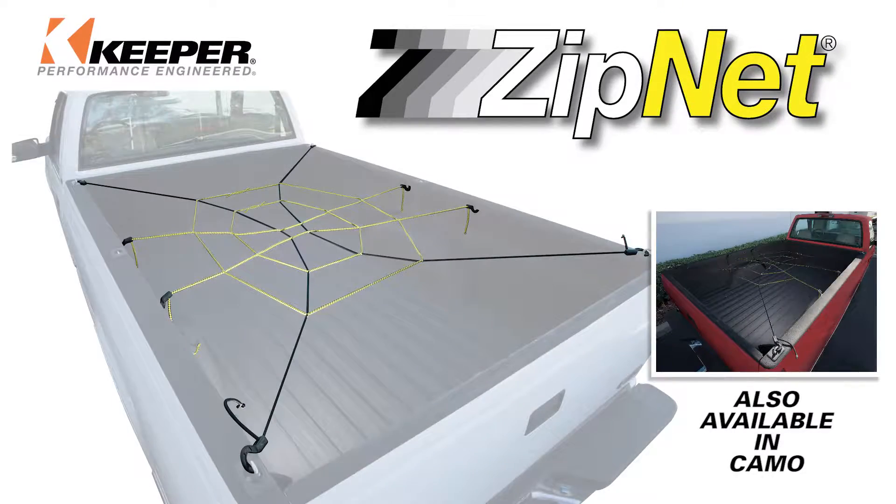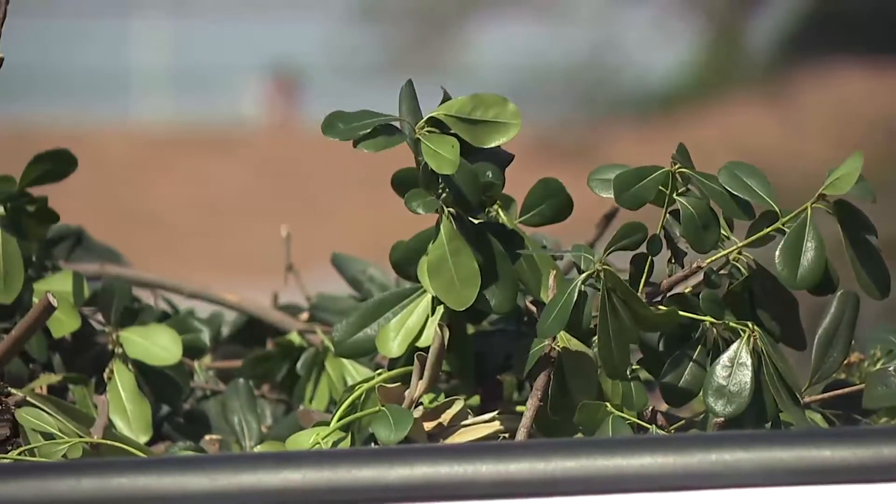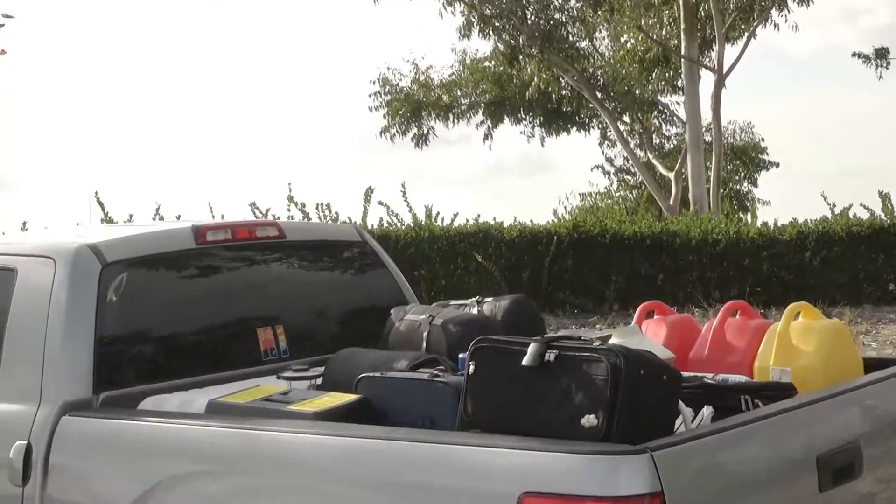The Keeper ZipNet is specially designed to allow you complete adjustability for big or small loads. Hold down your brush and leaves on the way to the compost site, or keep your luggage under control while on vacation.